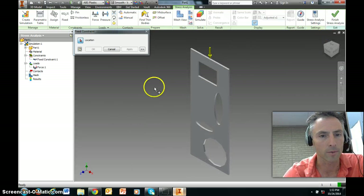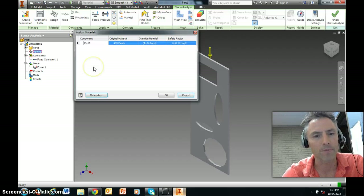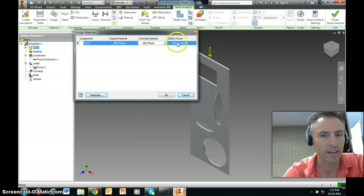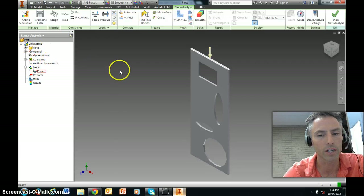Go back to isometric view, then right-click on Material and say Assign Material. Choose ABS plastic again — it's already in there. If it says Generic, you can click Override and set it to ABS plastic. This takes into account the yield strength of that ABS plastic. Now that I have a material, constraints, and a load, I can go ahead and run the simulation.